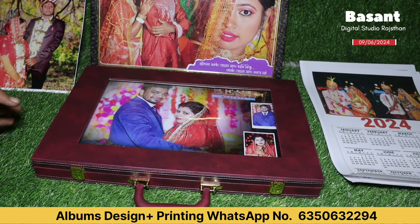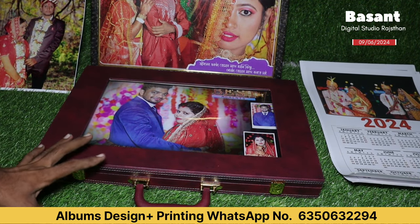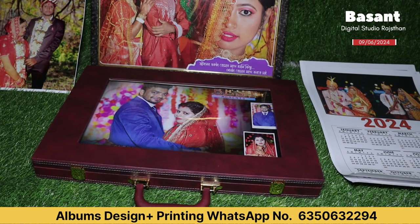Friends, finally the new album came. This is a luxurious bag — very good quality and a premium look.